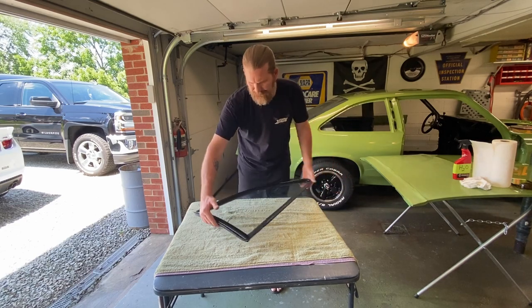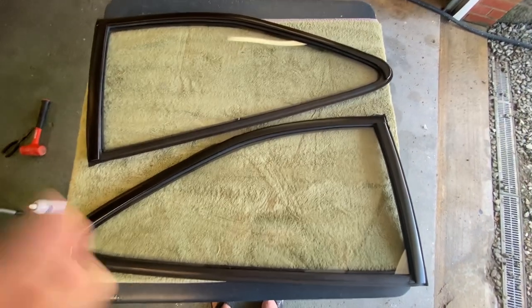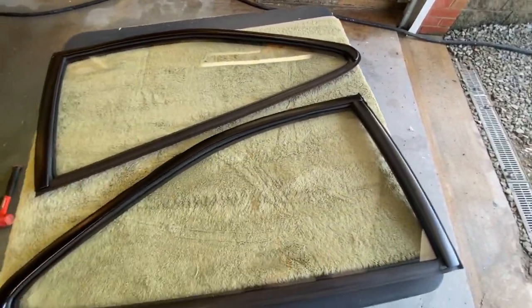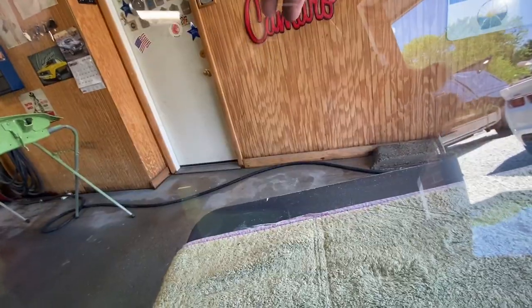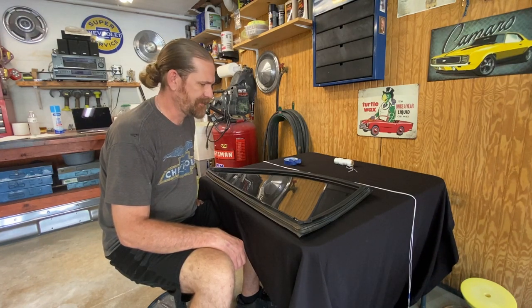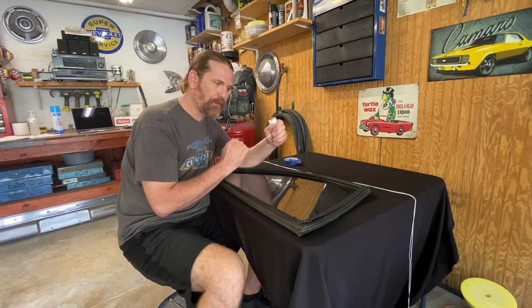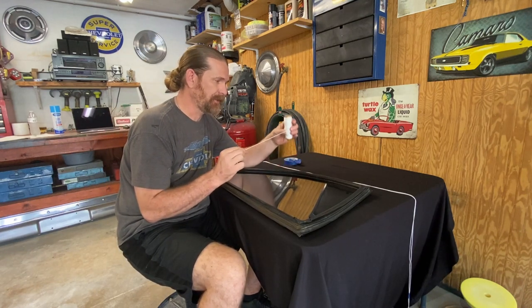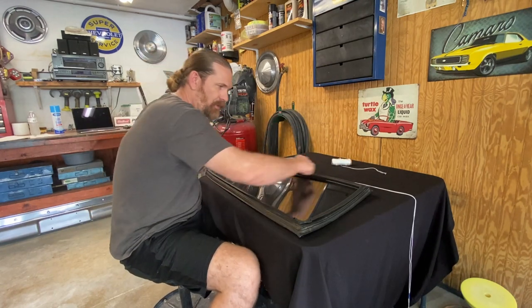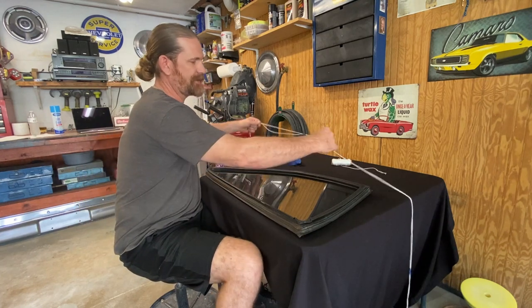That is the driver side done. So two windows assembled — the glass polish worked pretty good. I got rid of my overspray and some very light scratches. Those two scratches that were kind of heavy on the one window are still there. Installing these windows isn't really a one-person job — you're going to need an extra set of hands. Once you have that, grab some string. I've got some nylon string — this stuff's pretty thin. I like it a little thicker, so I ended up just doubling it up.